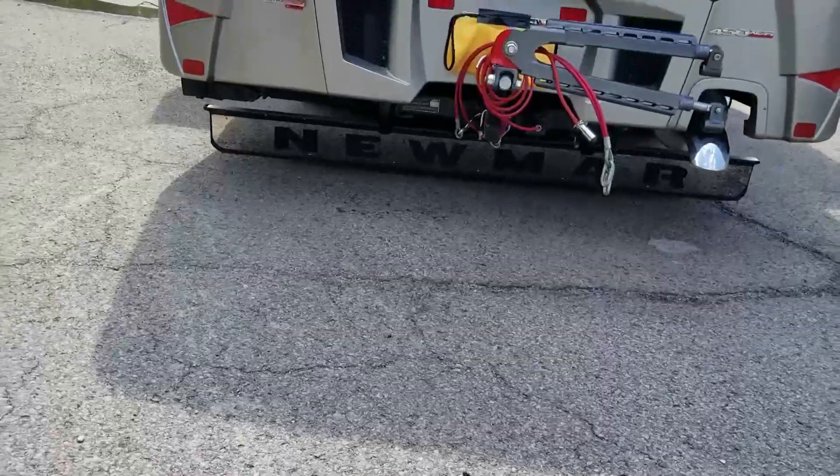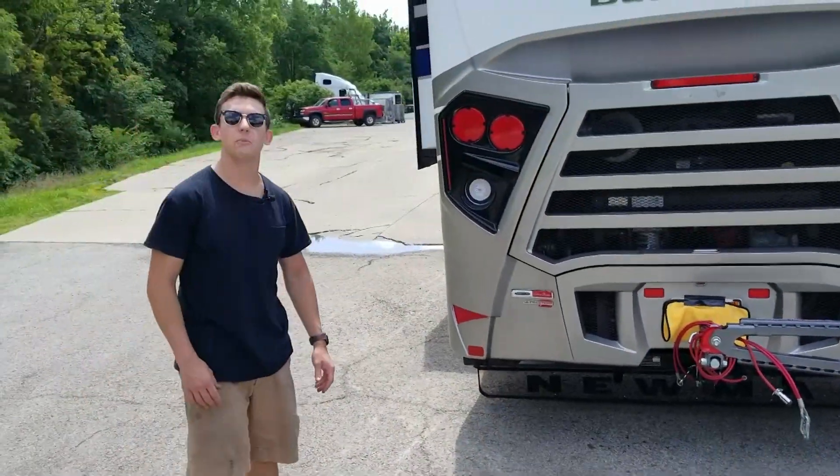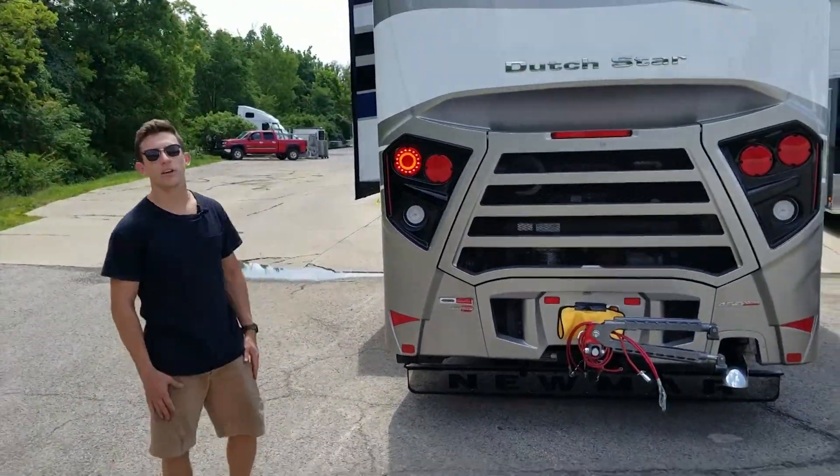Everything that you see here was done in-house in Florence, Kentucky at Boogie Lights. You can give us a call and get lit up today.